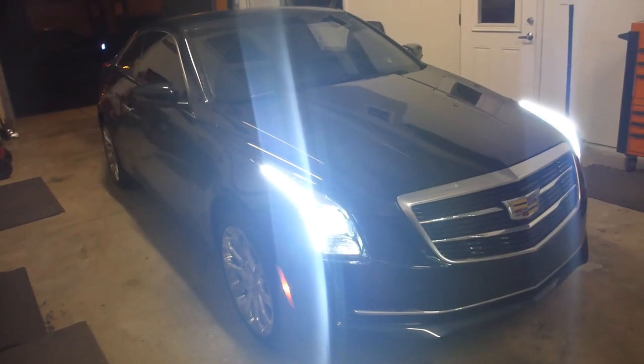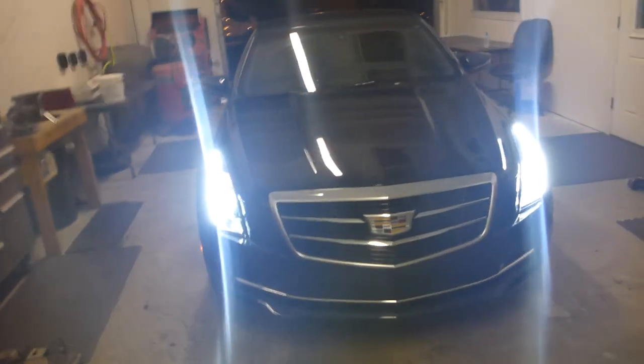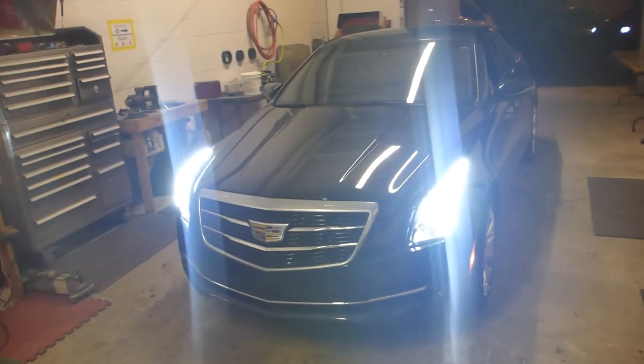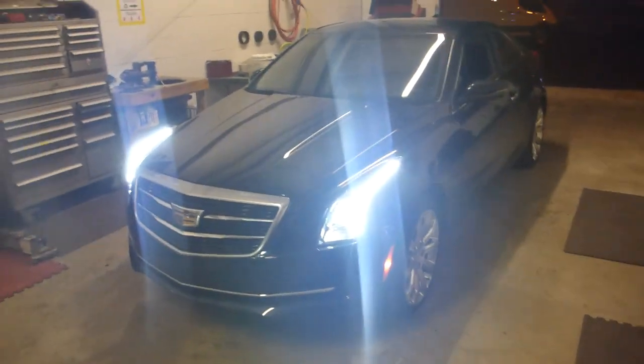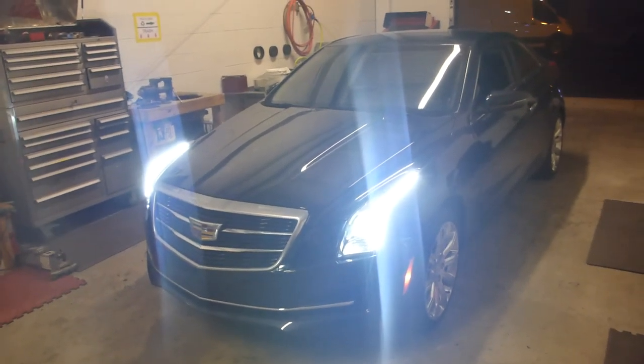Anyway, that's pretty much it. Thanks for watching. This is 13 with Superior Mobile. Pricing and product information will be in the video description. If you're interested in a build for yourself, please shoot me an email at 13@buy13.com. Thank you so much, I'll talk to you later, see ya.